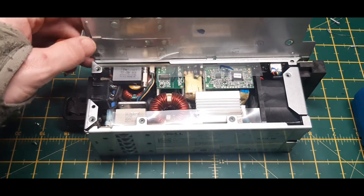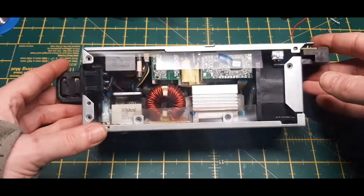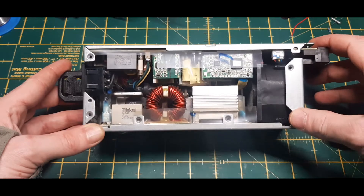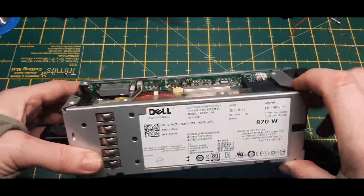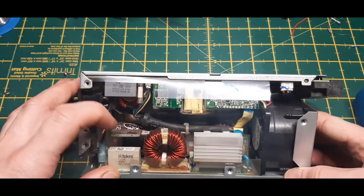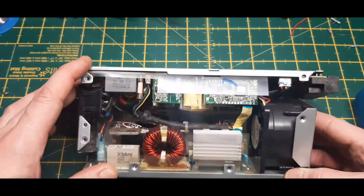It doesn't seem to be too bad. Does that come out? Oh, it does — that helps. So where do we go next? Oh, how cool is that — that separates! I've got a big cap in that corner there.